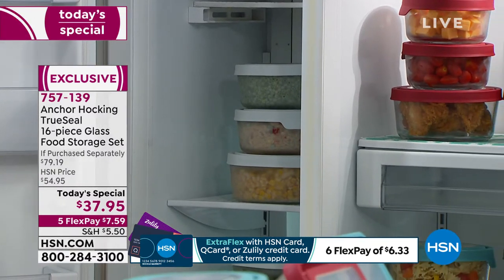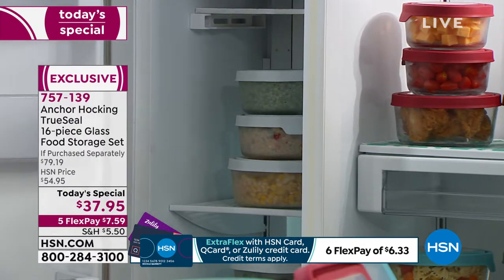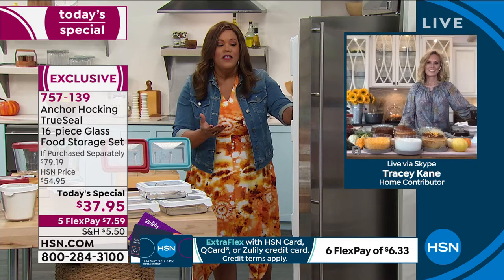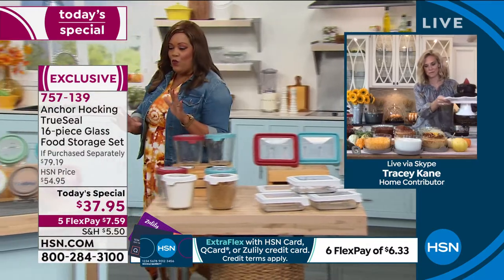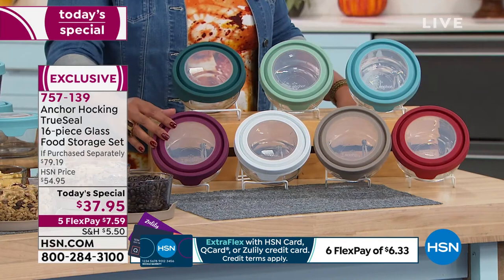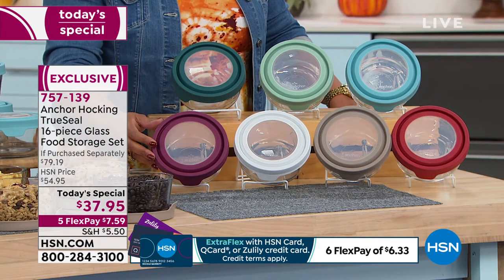Tracy, I just think this is a win-win. I can't believe this is $7 and some change to put on any credit card. Start getting organized so that when you open up your fridge, you can see your leftovers. Don't wait if you want the red, because that's your most popular color. And the most limited — the first one to sell out — will be the plum.